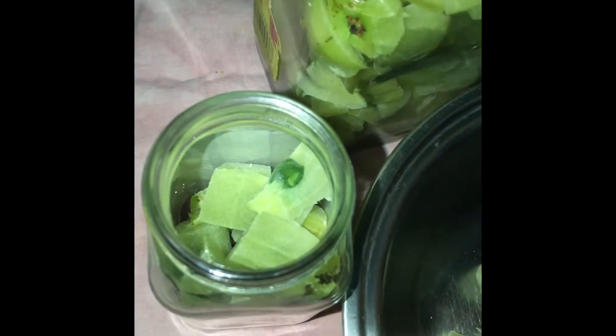As you can see, I'm bottling my gooseberries. These bottles are reused honey bottles from home. You can put all your pulp in one bottle and all the seeds with a little pulp in another bottle, so that you can use them easily.